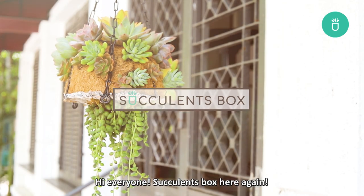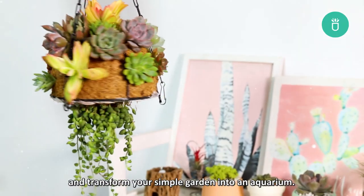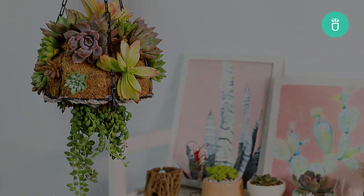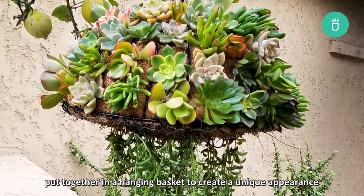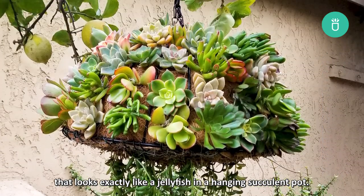Hi everyone, Succulents Box here again. Today we're going to teach you how you can make your very own jellyfish succulent and transform your simple garden into a beautiful aquarium. A jellyfish succulent is simply a cluster of different succulent varieties put together in a hanging basket to create a unique appearance that looks exactly like a jellyfish.